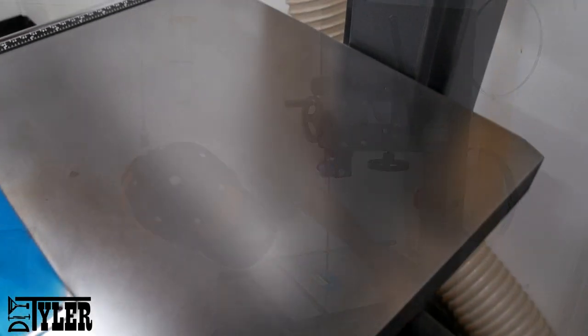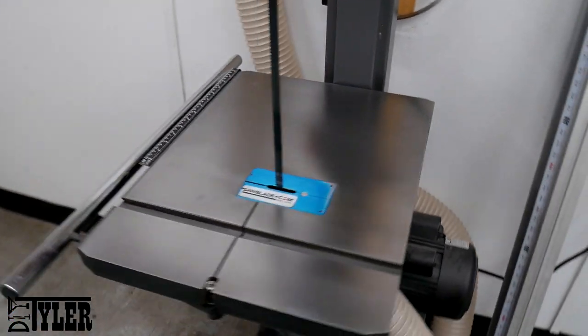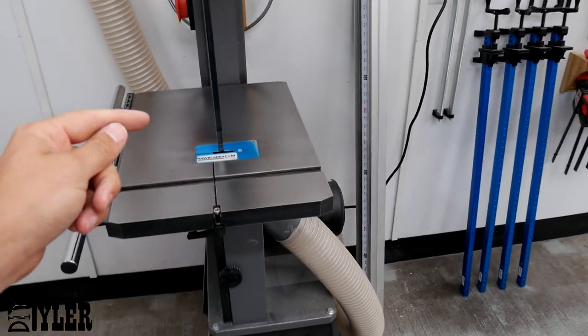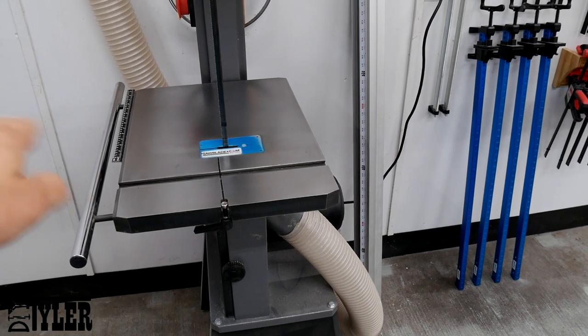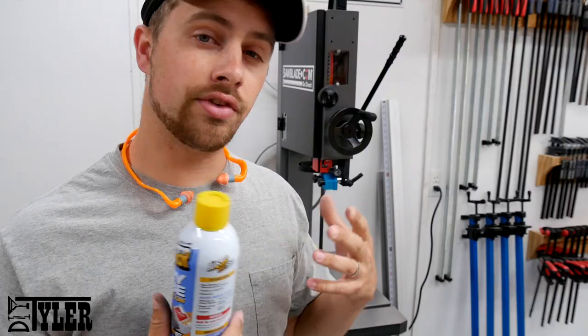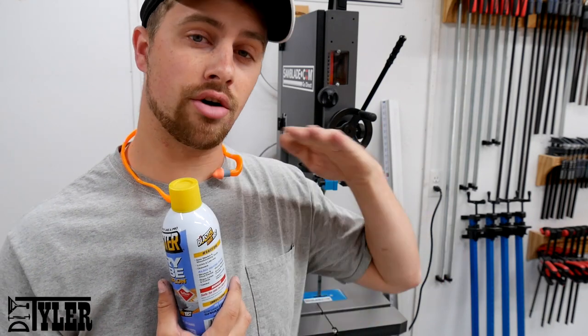So there we are — nice and clean and shiny again. Looking good. I did have to go to a heavier pad in a couple of areas, and then just finish it off with the fine again to give it that nice shiny look.